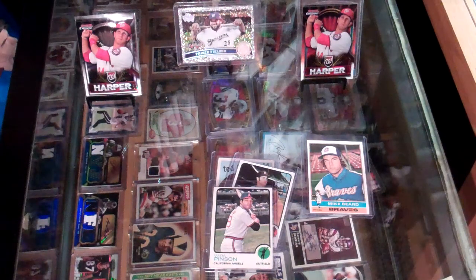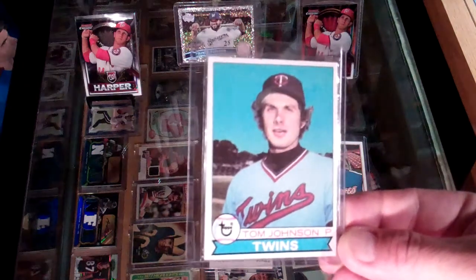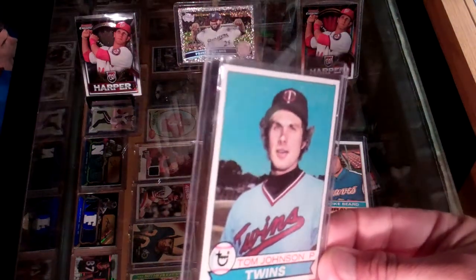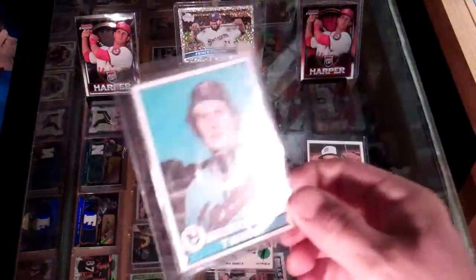Next one, another 1970s card, this one's from '79 — Tom Johnson of the Twins. Doesn't have any creases that I can see. Not too bad.